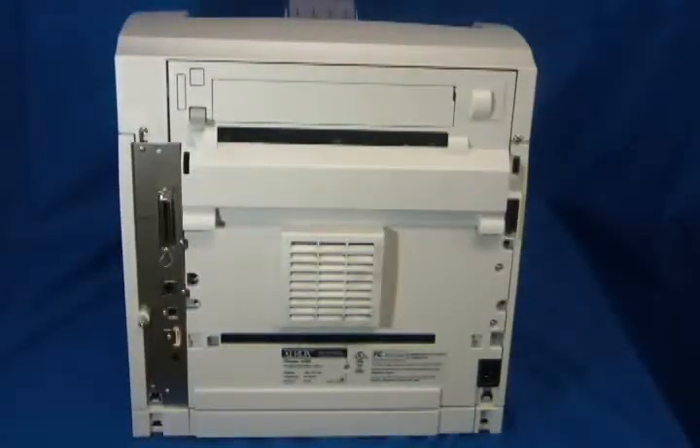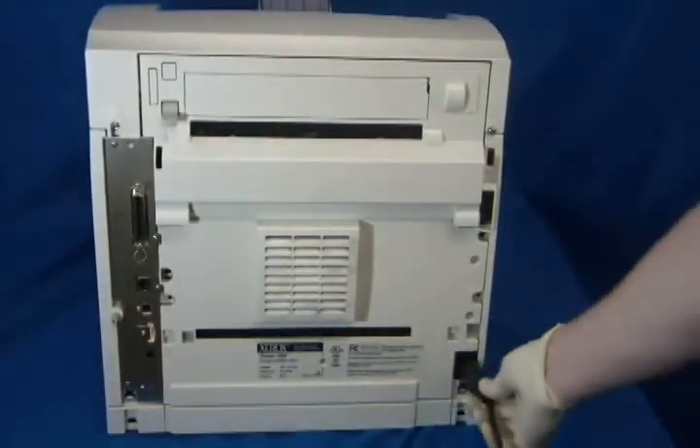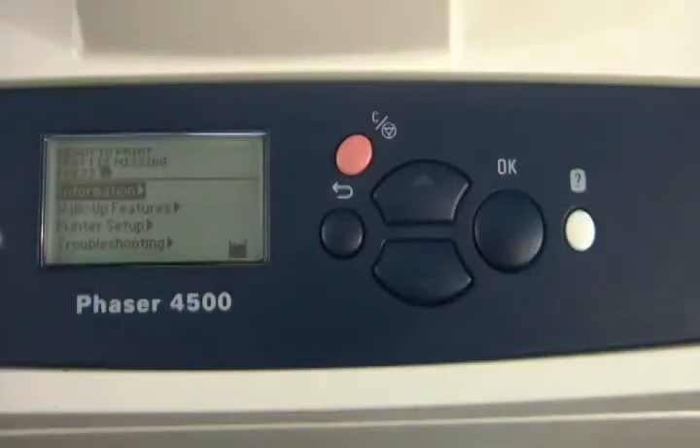Now plug in and power on the machine. Lastly, we need to reset the fuser life count.